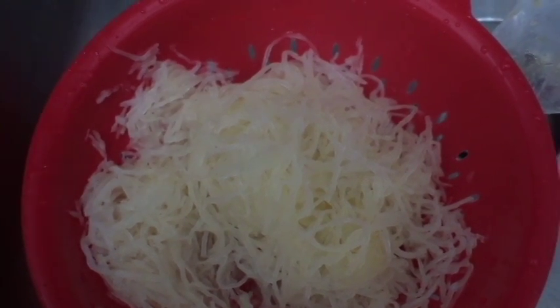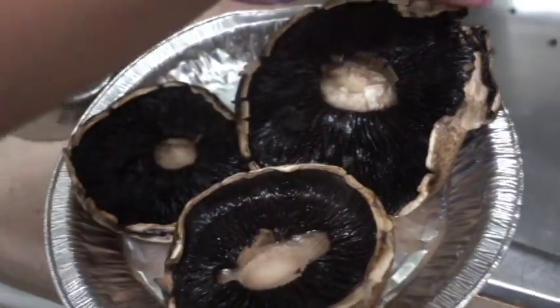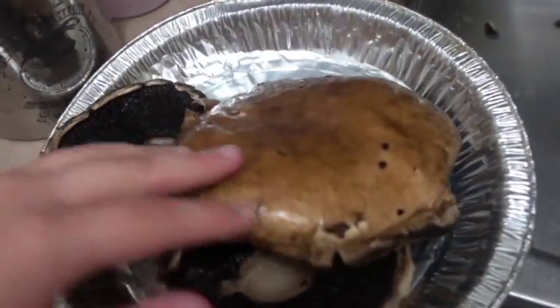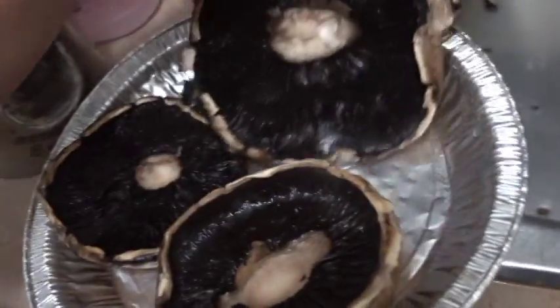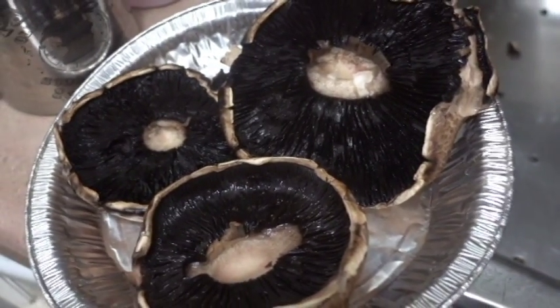Have you ever seen spaghetti like this? This is from spaghetti squash. Look at these beautiful pieces of art. Portobello mushrooms. When I'm done with this, it's going to be so delicious.